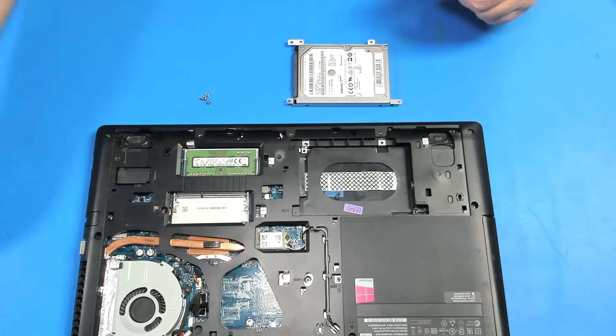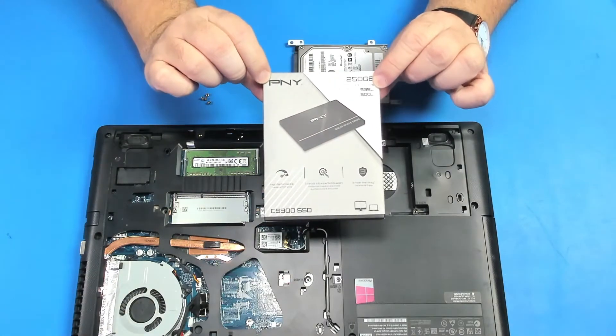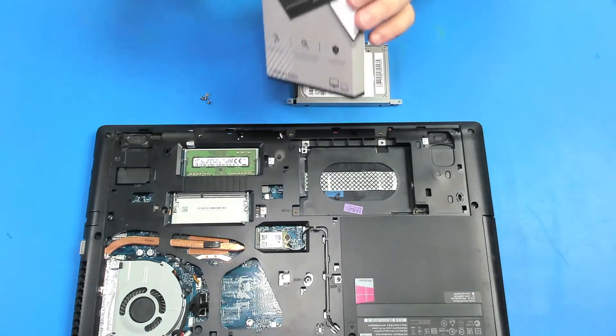We're gonna replace the hard drive today with a PNY 250 GB SSD.